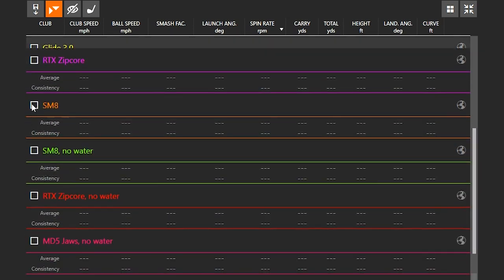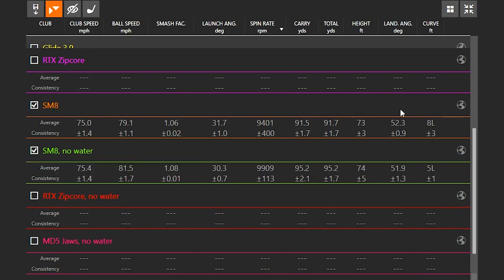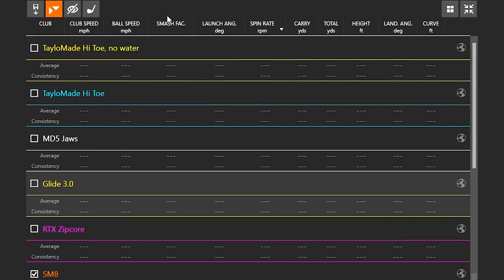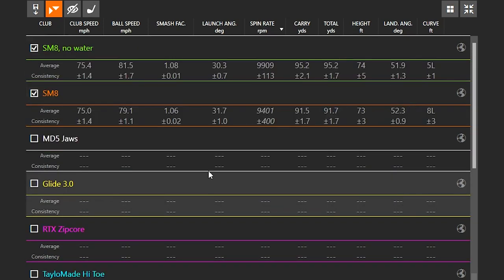Finally, the Titleist Vokey SM8 — the number one wedge played on tour, a very popular wedge. With no water on the clubface, it was about 9,900 RPMs of spin. With water on the clubface, it was about 9,400 RPMs — coming in second place with regards to consistency. The launch angle difference was about 30 to 31 degrees, ball speed was separated by about two miles an hour, and we lost about four yards in distance.